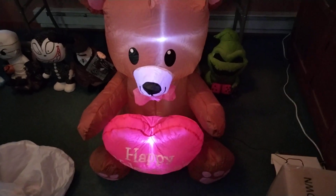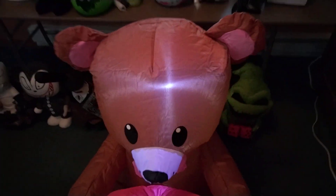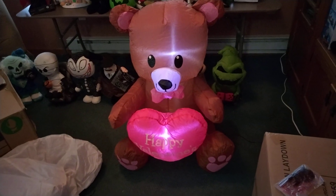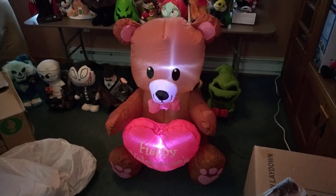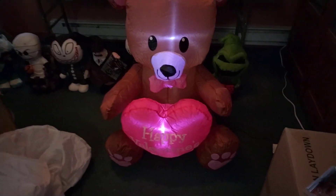I'm glad it has two LEDs — I wish I had another one back there, but that's pretty nice. It's nice to see some non-licensed Valentine's Day inflatables, or really any Valentine's Day inflatables come out this year. Walmart has not sold Valentine's Day inflatables in many, many years, so this is pretty nice.